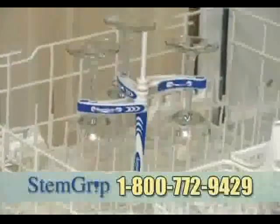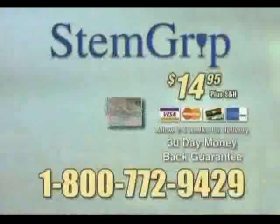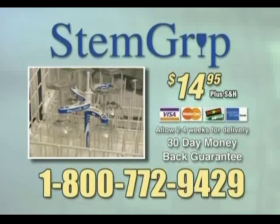Just spotless, sparkling stemware you can be proud of every time. So order StemGrip now for just $14.95. Call 1-800-772-9429. StemGrip.